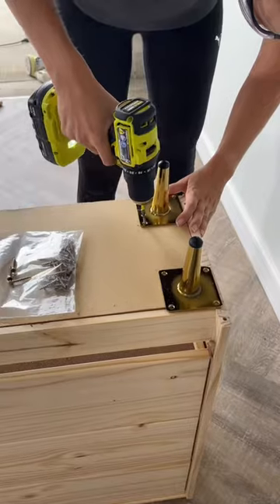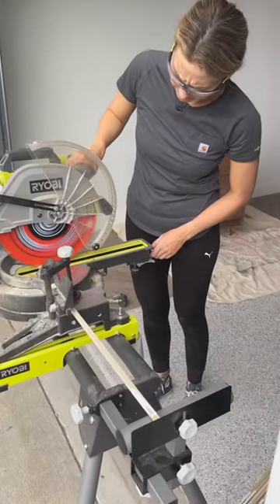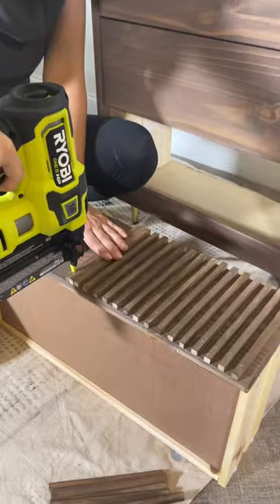I'm gonna hack this IKEA Rast to look like this Our House nightstand. I'm adding some feet, staining it, and I cut 60 square dowels, stained those, and attached them with over 300 brad nails.